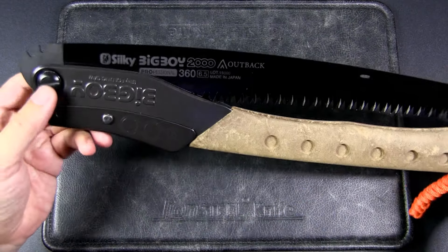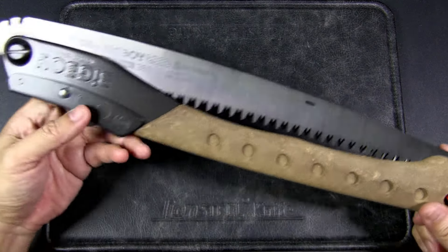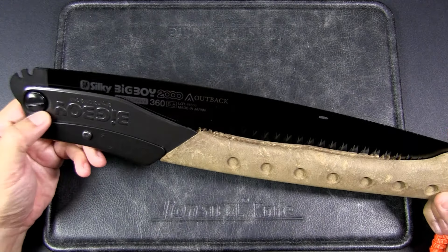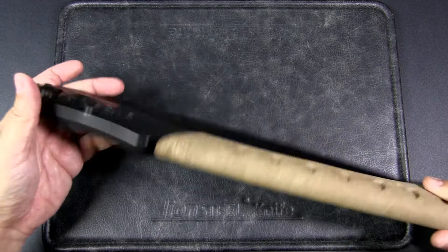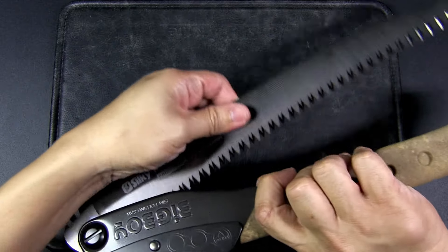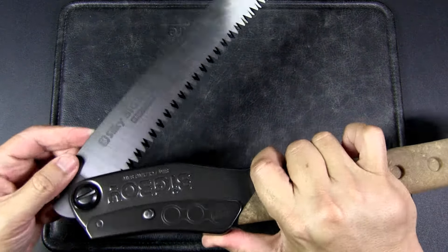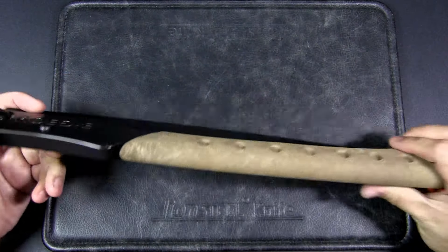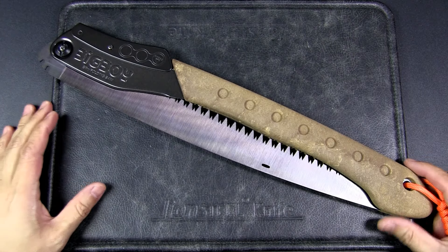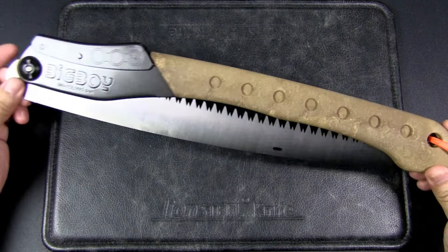If you want, you can also tighten or loosen this pivot screw over here to make it looser or tighter as you need. Over time you might need to tighten it up. Some people do complain with Silky saws in general that if you choke up too much when it's open and you saw, your thumb tends to accidentally press down on the lock, disengaging it. Personally, in the beginning maybe that happened to me a few times, but honestly now it hardly happens to me — just something to take note of.